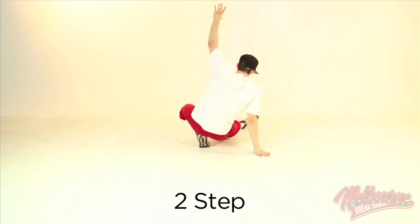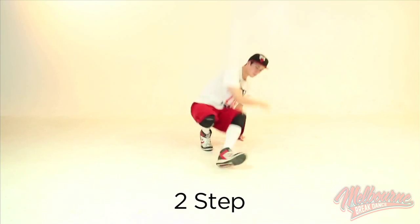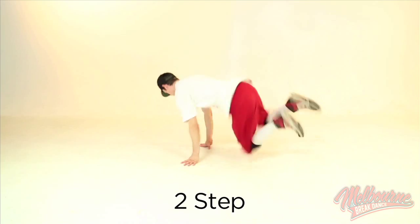So you go swing underneath, jump, switch, swing switch, swing switch, one two.